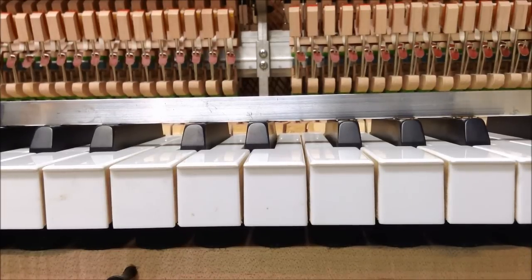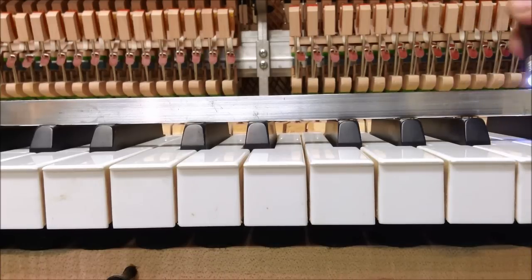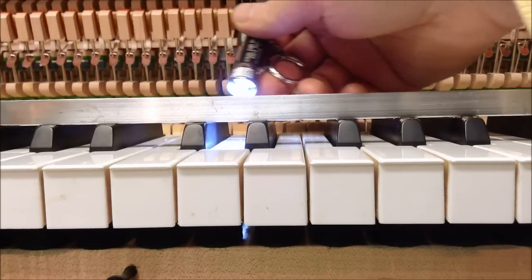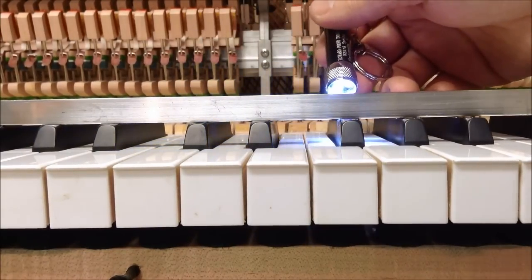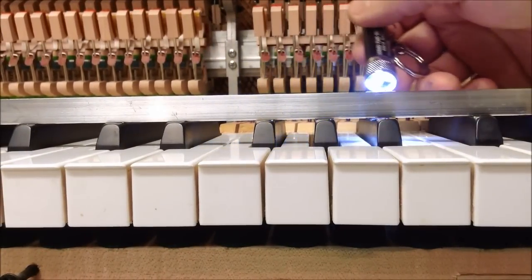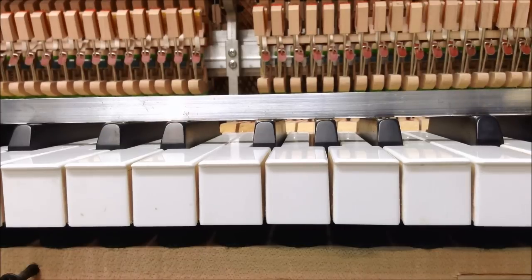The same thing applies when leveling the sharps. If we put the aluminum straight edge on the edges of the sharps and shine the flashlight behind it, you can see some sharps where no light comes through and others where there is a fair amount of light shining through. The aluminum straight edge is a good gauge because sometimes it's hard to tell just by sight if you're at the right level.